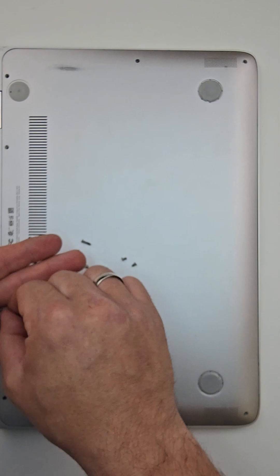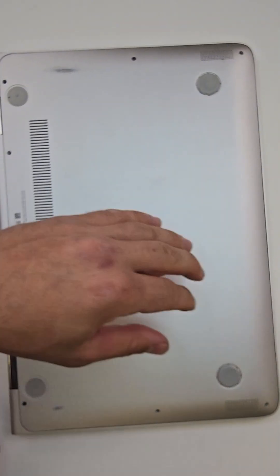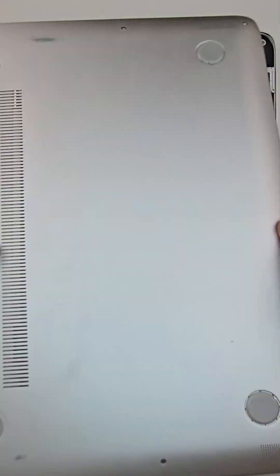The bottom case has a total of eight screws. Very important: two longer screws are located on the inside edges of the laptop.